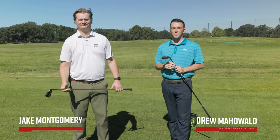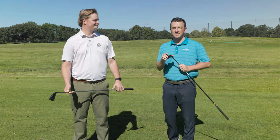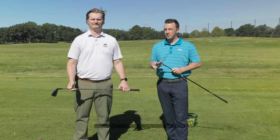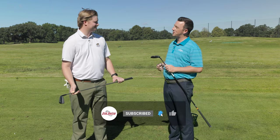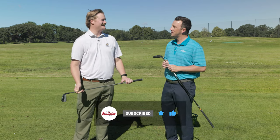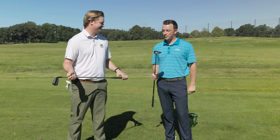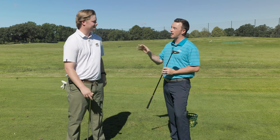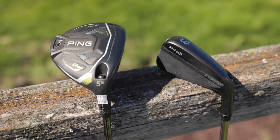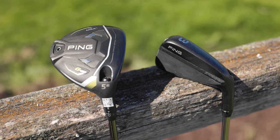Hey golfers, I'm Drew Mahold from Second Swing Golf, outside at the driving range today at Les Bolstein Golf Course with Jake Montgomery. Jake is the fitting manager at Minneapolis. We've got a head-to-head comparison today — we've been filming some videos on the long game, and today we've got the Ping G430 Max 5-wood against a Ping iCrossover 3-iron.